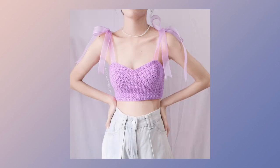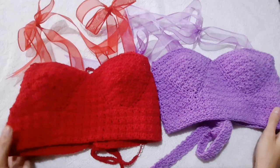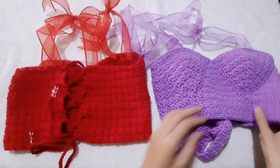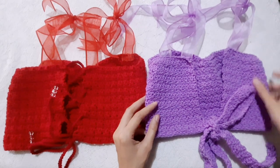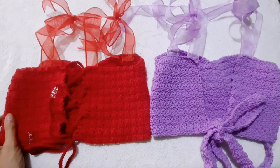Hi everyone! In today's tutorial, I'm going to show you how to make this buster top. I made two tops. The back of this is crisscross and this one is a low back. What I'm going to show you is how to make this low back buster top. The process of these two tops is the same; the only difference is the back part.